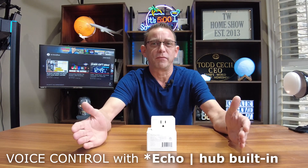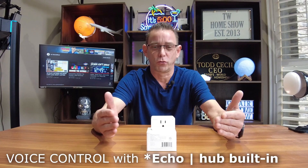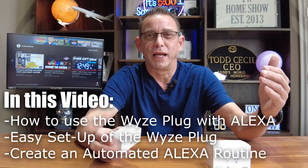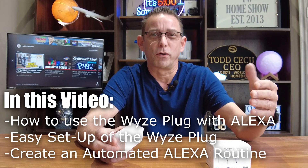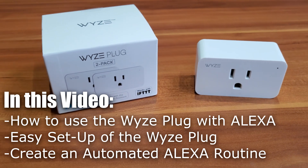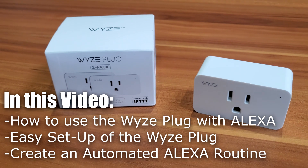Hello everyone, welcome back to my channel. I'm Todd with TW Home Show and today we're going to be talking about the most simplified way to make your home a smart home. Maybe you've got an Amazon device for Christmas or for your birthday and today we're going to look at the Wyze Smart Outlet Plug. This is a two-pack. We're going to go ahead and program today and show you how easy it is to make your home smarter. Stay tuned.